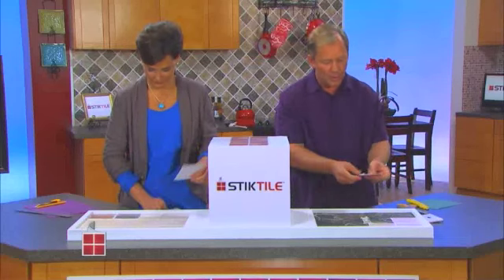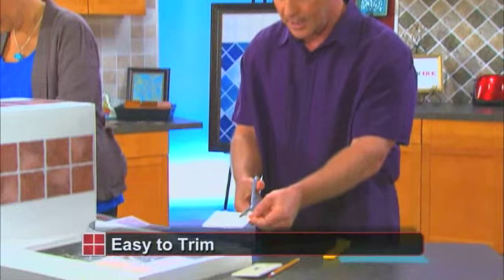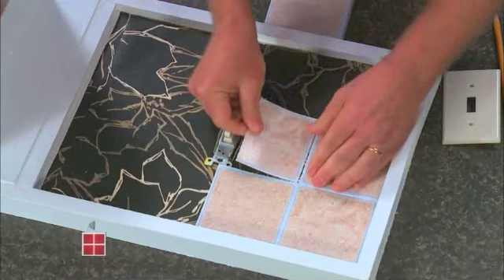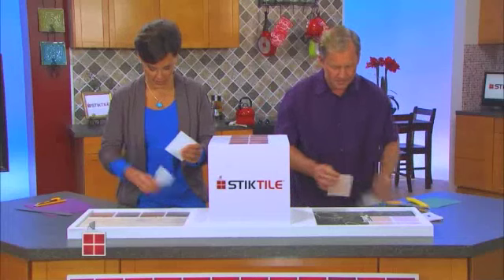Now I'm coming up to an outlet. What are you gonna do? Well, as you see, I made a little mark right here. I'm simply gonna take the scissors and cut right down the line, and the same thing — peel and stick tile goes right up against here. When I put the outlet cover over it, it'll work perfectly.